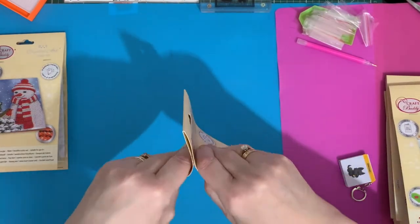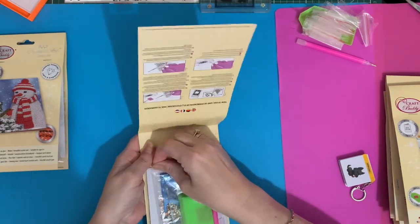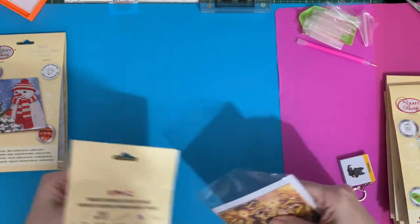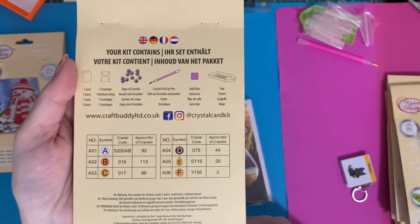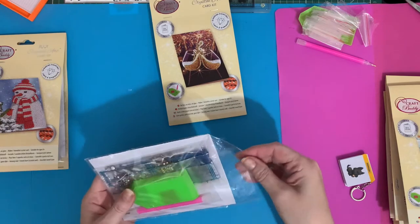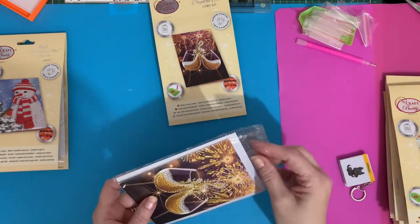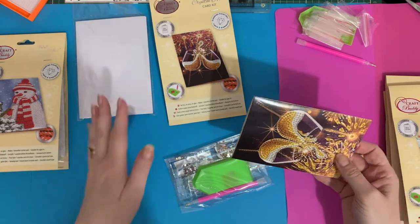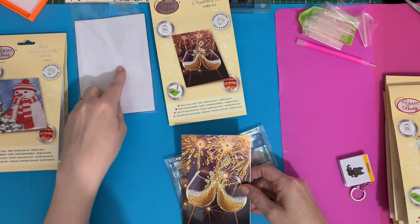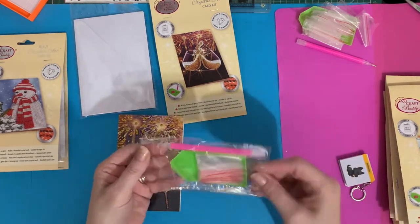Let's do the celebration one next - let's have a bit of a celebration on a spring Sunday morning! This one looks like it's all special drills and crystals. You've got all your DMC codes on the back and it's telling us there's an AB coating. Nice little white envelope - you could jazz that up with some stickers or put a few crystals on it if you're hand delivering it, but I wouldn't do that if it's going through the post.